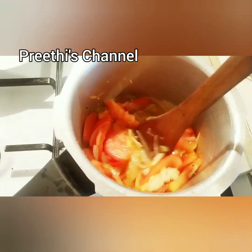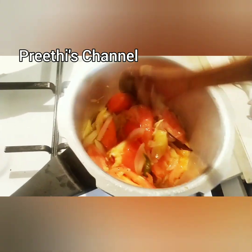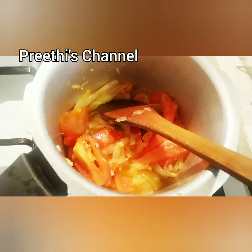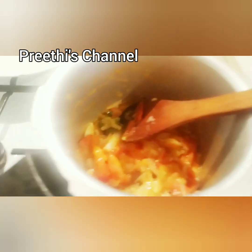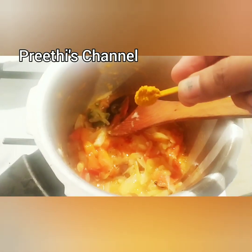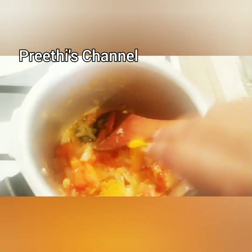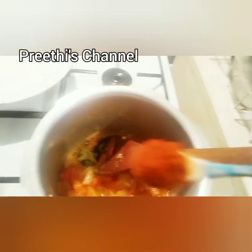I mix in the next ingredient. I am using two glasses of rice. Once I have them, I will mix it well. You can use it during the pandemic because there are anti-inflammatory properties and it will increase immunity.